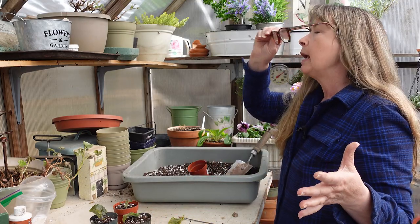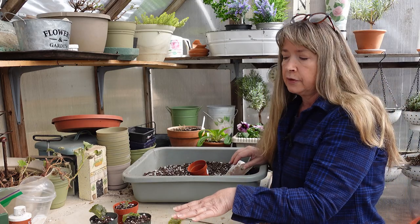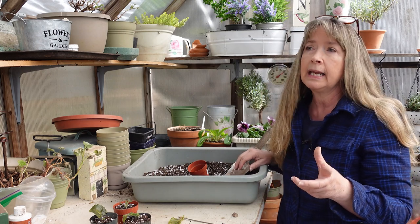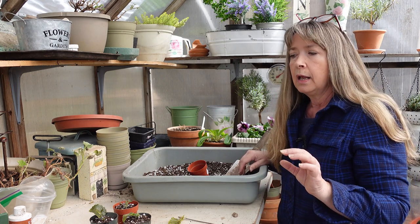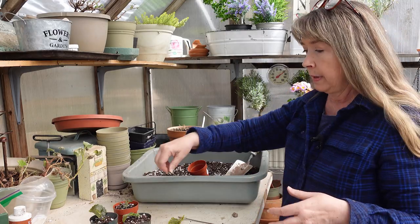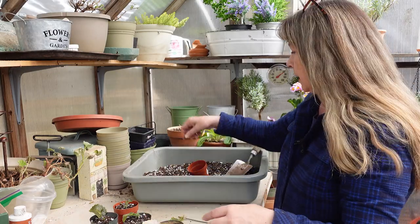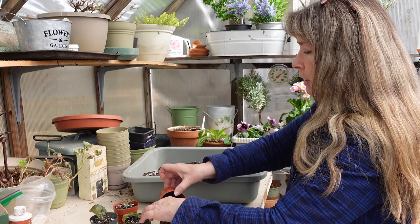I wanted to clear up a misunderstanding that's widely said but isn't correct — that you should only water African violets from the bottom. That's not true. You can water from the top, and even if you sprinkle the leaves a little bit it doesn't really hurt them. It can discolor leaves if you have hard water, but it doesn't really hurt unless you're soaking them. These come from the rainforest — they get rained on. It's a gardening wives' tale that gets passed on a lot.